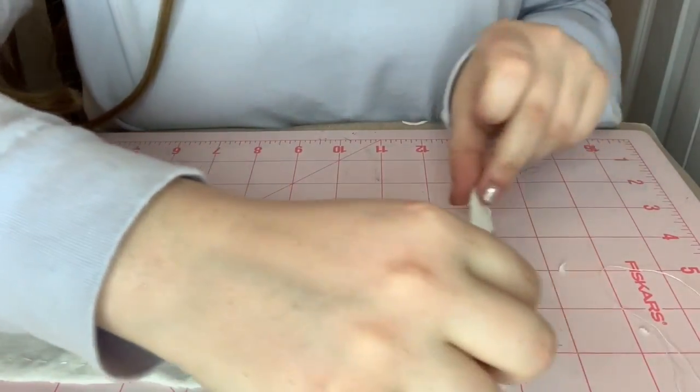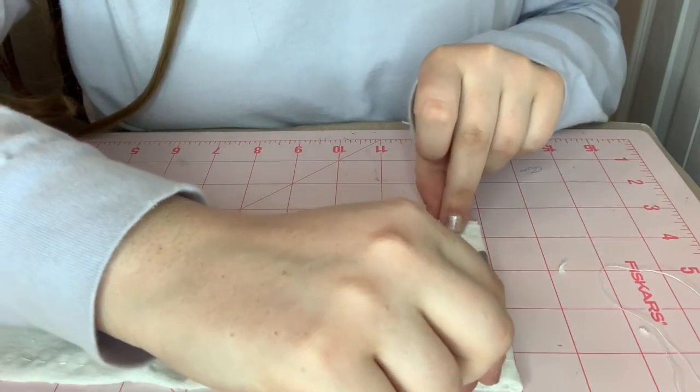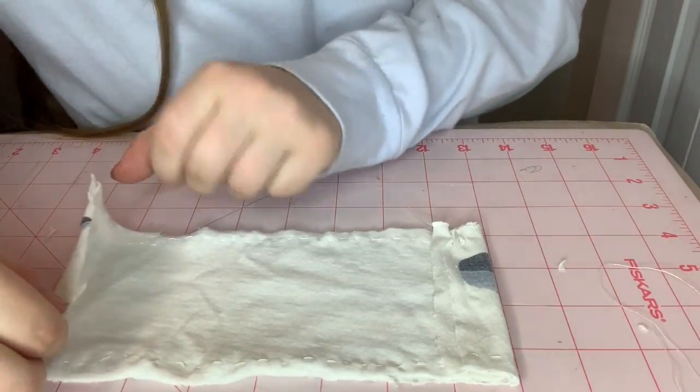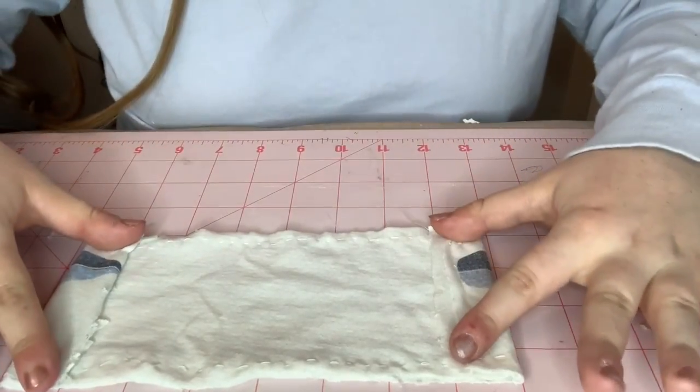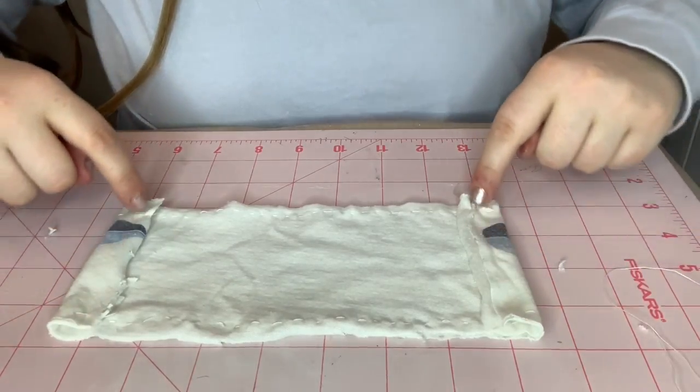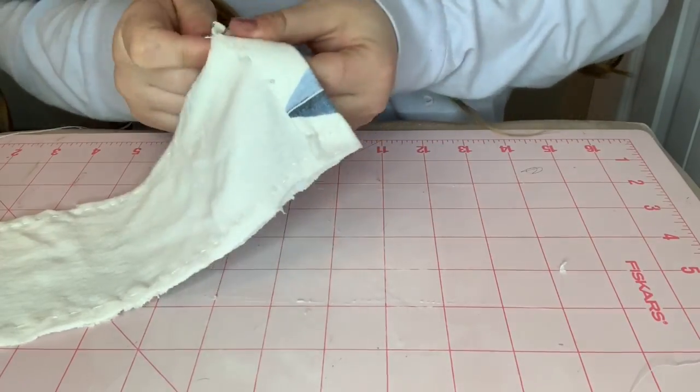Now take the ends of the mask and fold them in about an inch — these are going to be the pockets for your string or whatever you're going to use to hold it on your face. Then sew all along the edge of that fold.